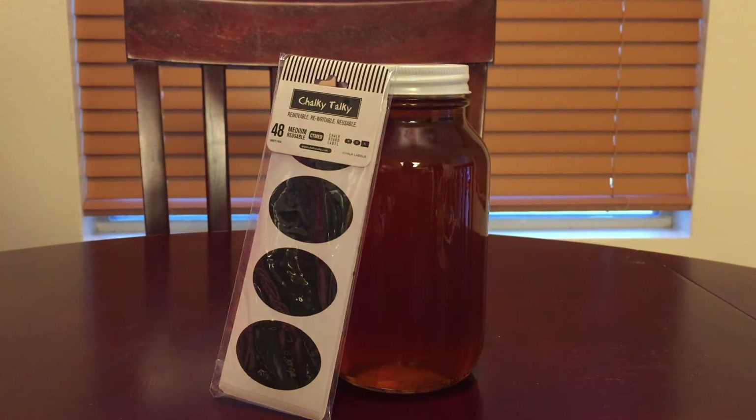Hey guys, Carrie Dan Reviews coming to you from our kitchen with another product. This one is in Carrie's field of expertise, which is arts and crafts — she's got a lot of experience doing this kind of stuff. So I'm going to tell you more about our new product that we've been asked to review.